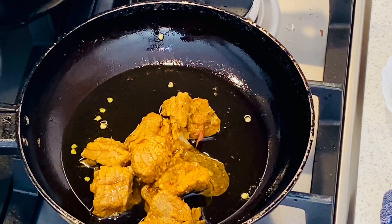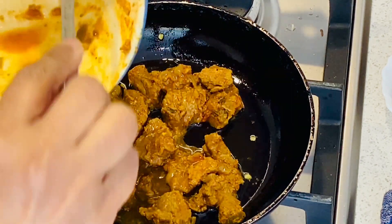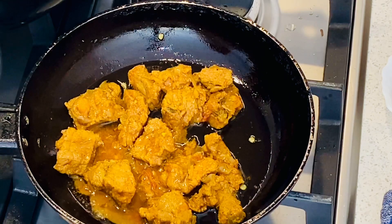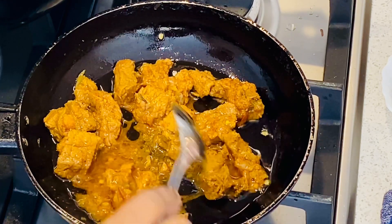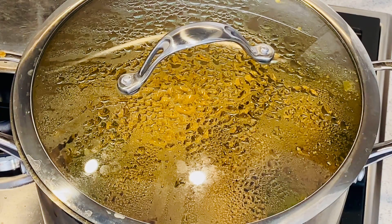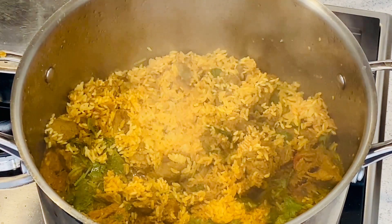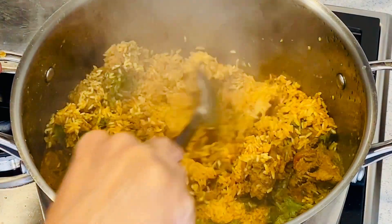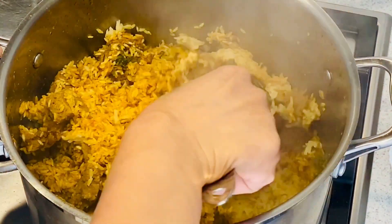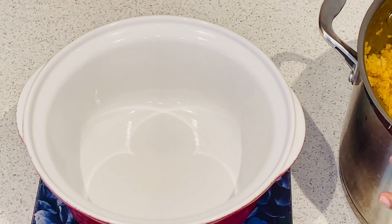We will cook the meat. If you have any food, you will need to cook the rice. I am ready to cook the rice. I'll cook it as a good meal and I'll cook it as well.